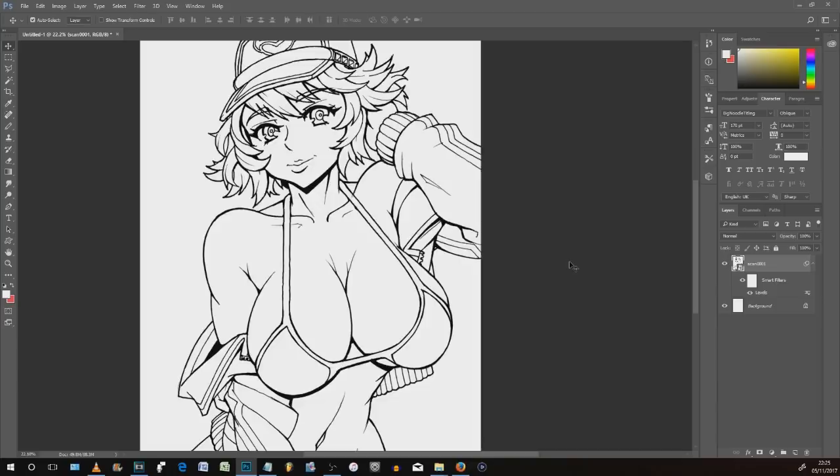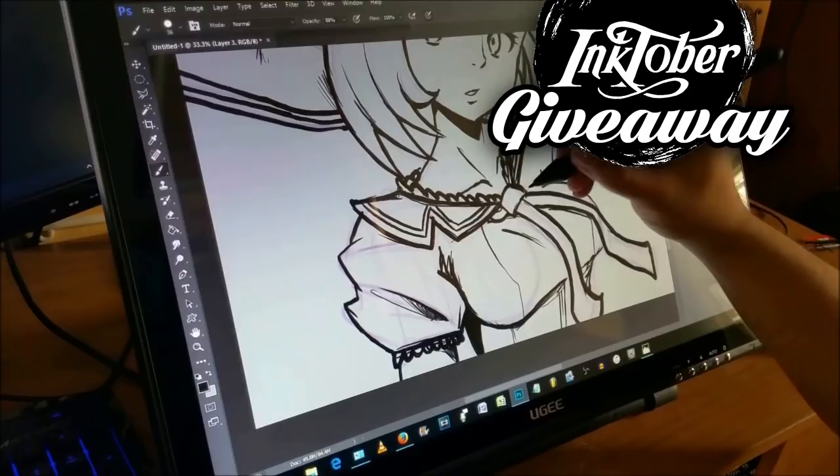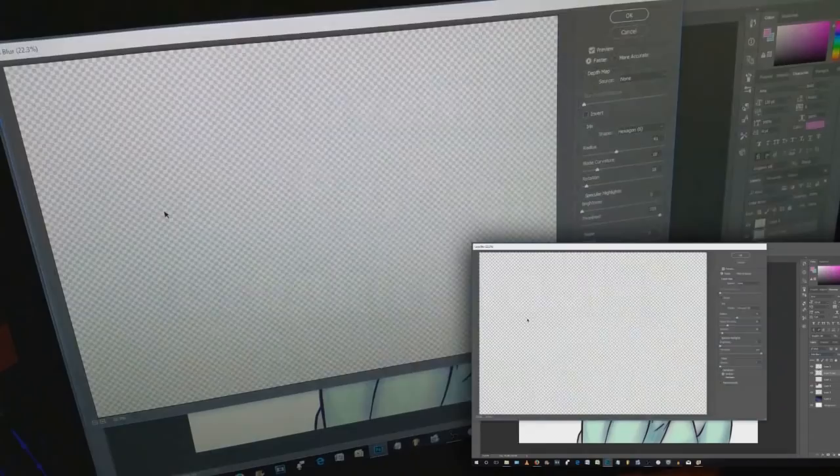Just a few things worth a really quick mention first. I will of course be announcing the winner of the UG graphics drawing tablet at the end of this video, so stay tuned, and of course a great big thank you to everybody who followed on Instagram and Twitter in order to get involved.